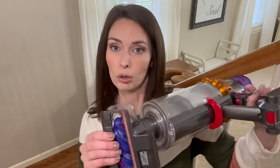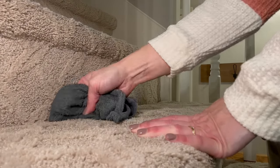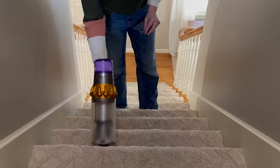Before I start carpet cleaning, I want to go over the carpet with this upholstery attachment to get all the hair, dust, and dirt - because that buildup can really clog your machine. A tip I have for you: if you have stairs like I do, in the fold between the tread and the riser there is always a collection of hair and dirt. What I like to do is take a microfiber cloth, wet it with just water, and then take that over your corners. That's going to drag up all the dust and hair, and then you can just vacuum that away as you go.